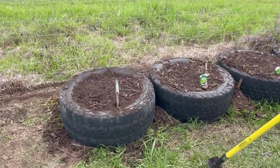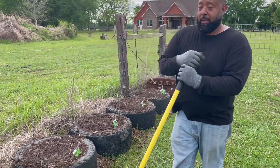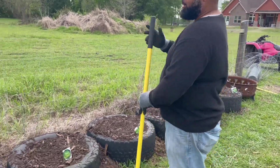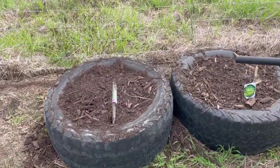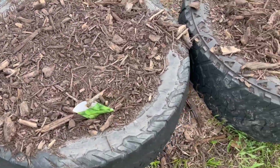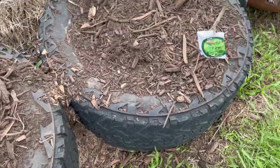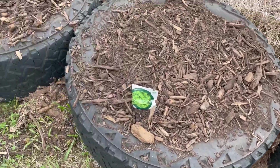I had some old truck tires, and we were supposed to throw them away, but we ended up not throwing them away — those things make great growing containers. Right here we have rosemary, some dill, some basil, parsley, thyme, and oregano already going.